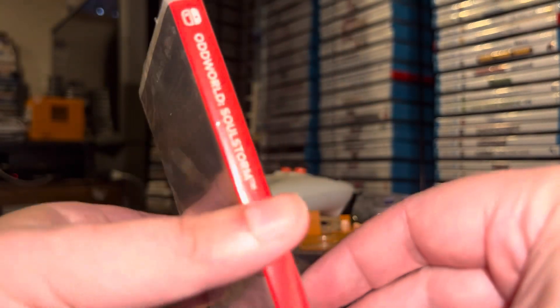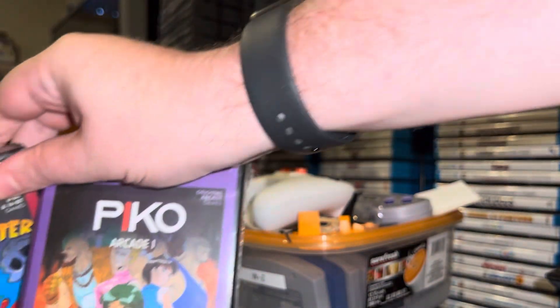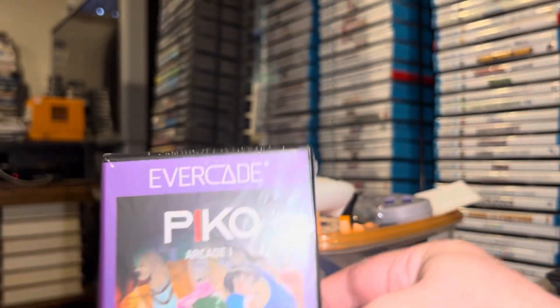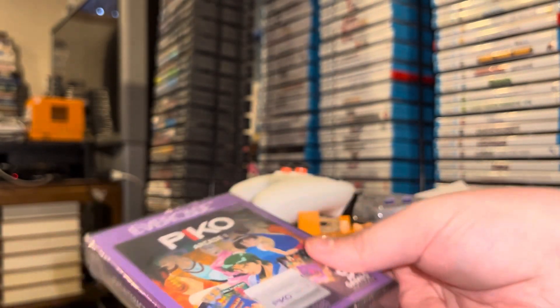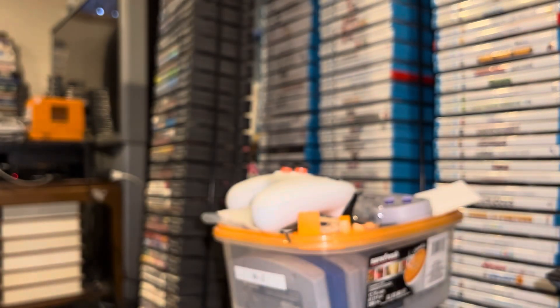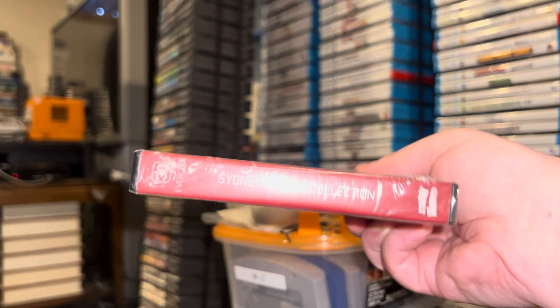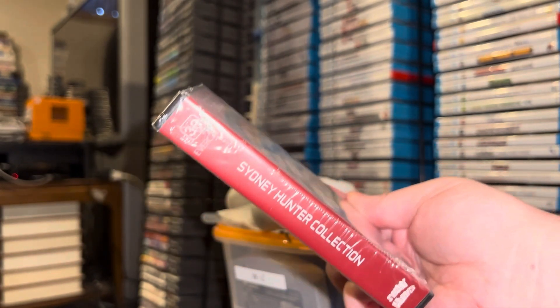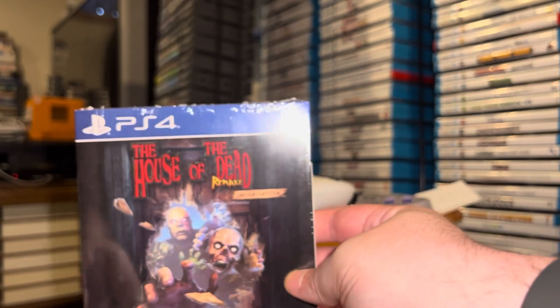And here are those Evercade games I mentioned. We have Pico Interactive Arcade 1, which is the 10th volume in their arcade series, and we have the Sydney Hunter Collection, which is number 30 in the base series. More Evercade games to look at in a future video right here on the channel.